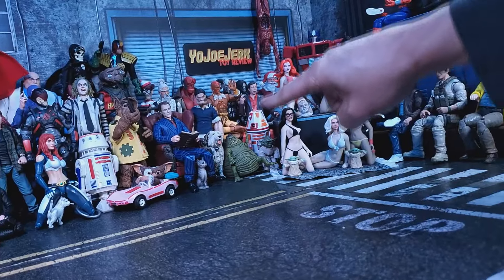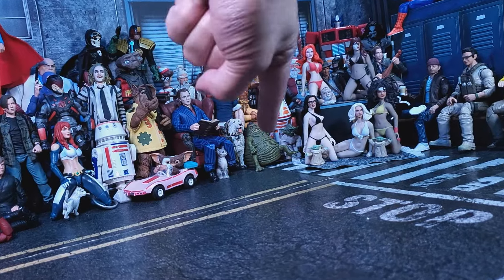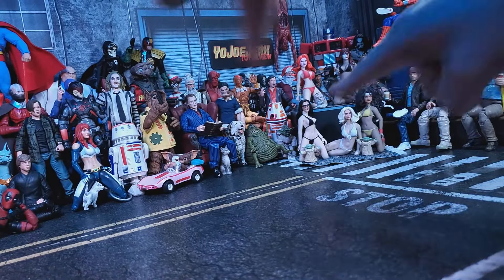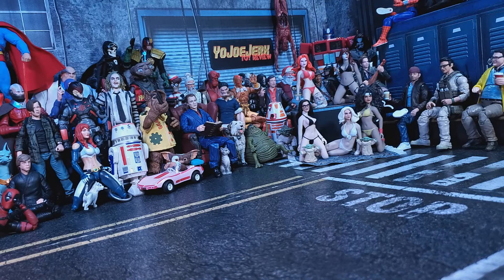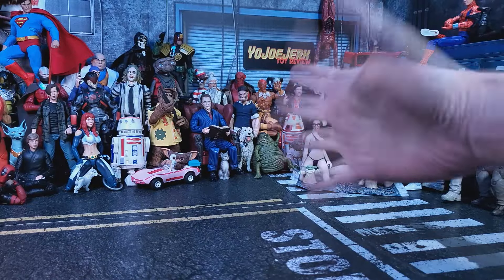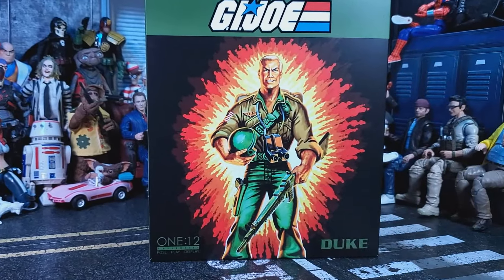What's up everybody and welcome back to another review. Today we'll be looking at Mezco's 1/12 Collective GI Joe Duke.